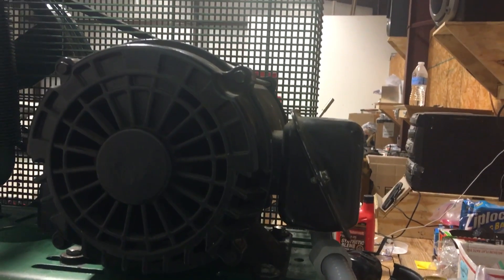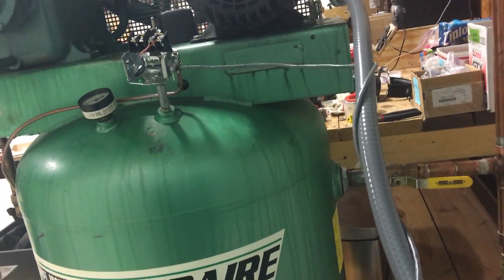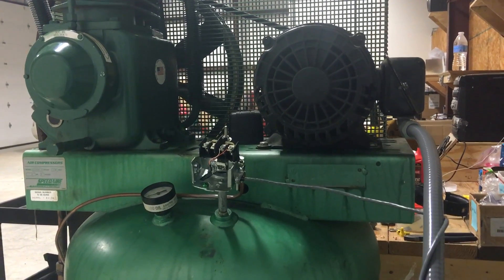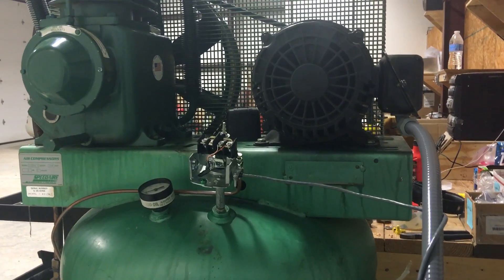It starts reasonably well under load. I haven't pumped it all the way up because I had to remove the gauge to clean it and didn't want to drain all the air and pressure-cycle the tank. But it started without any hesitation at well over 60 or 70 pounds, so I don't see why it wouldn't handle 140. Very happy with how it's set up.